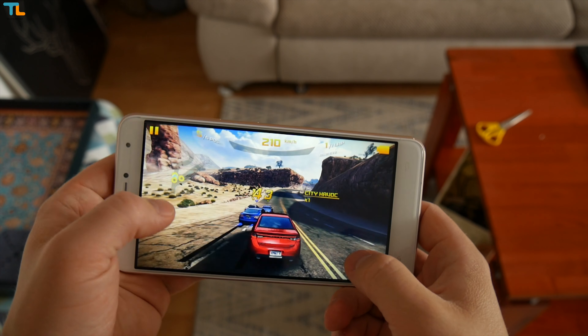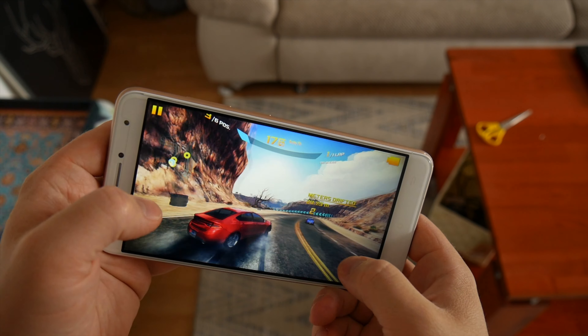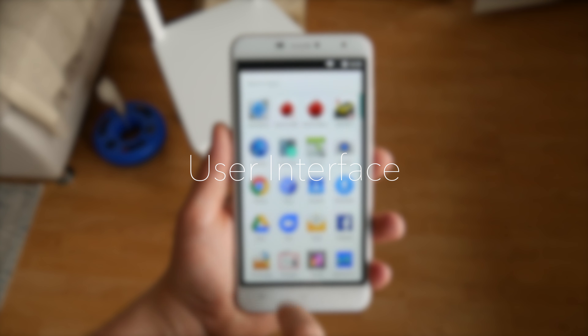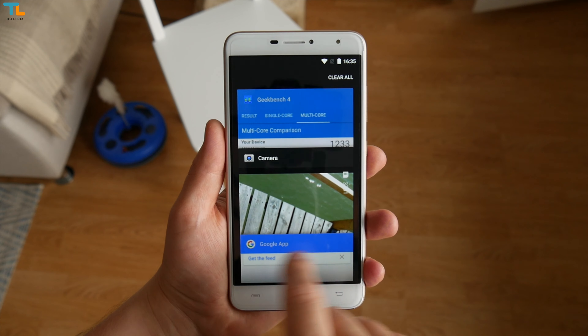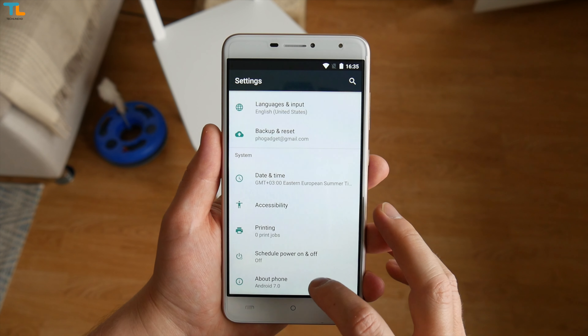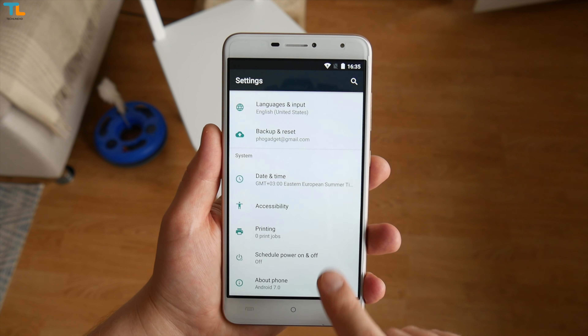Obviously, if you switch graphics to the maximum setting, you should expect quite a bit of lag. The phone ships with a pretty much stock-looking Android 7.0 out of the box. There aren't many features to talk about, and honestly I like when companies stick to stock Android on these cheap phones. That's why you should expect snappy day-to-day performance most of the time.